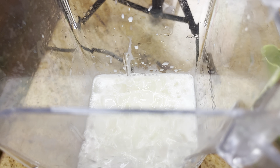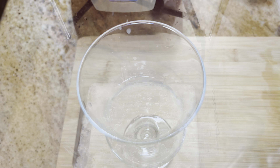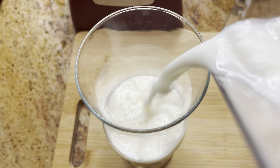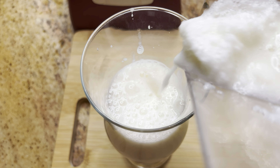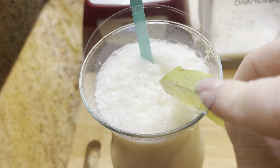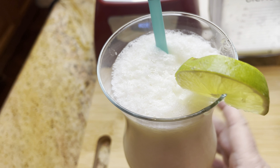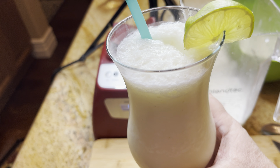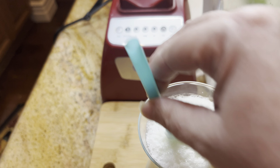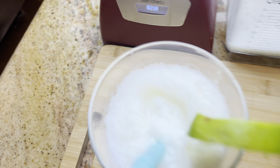You can make it more like a slushy consistency by adding some crushed ice — I really enjoyed it this way; it was kind of like a slushy. You can also add some rum or vodka to it and make a grown-up Brazilian lemonade. This was so refreshing, you guys. It was my first time having it and I absolutely loved it.